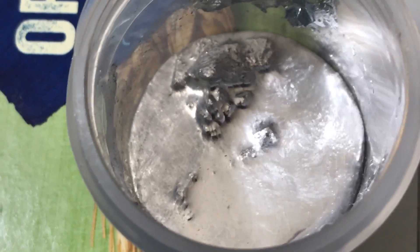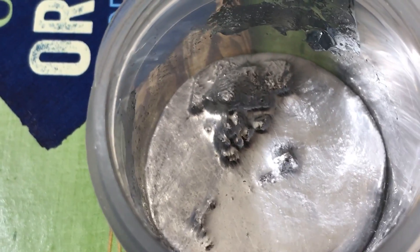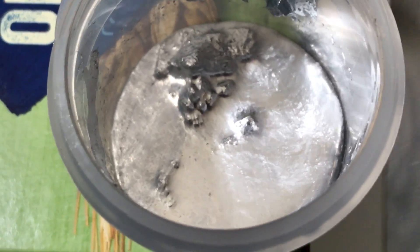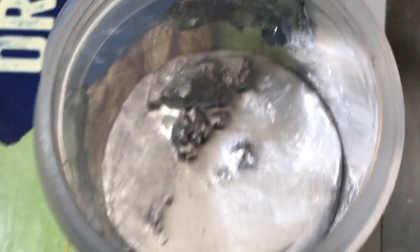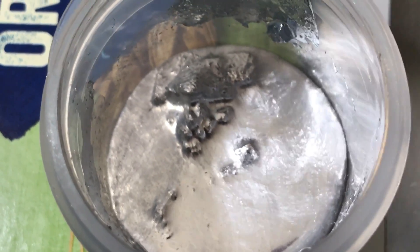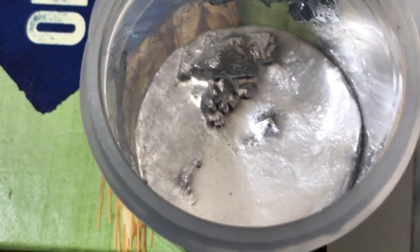Bismuth is diamagnetic — or if you want it in layman's terms, it hates magnetism. This is the only way you could film this on a liquid metal, or maybe you could film it on molten metal with some special video equipment.